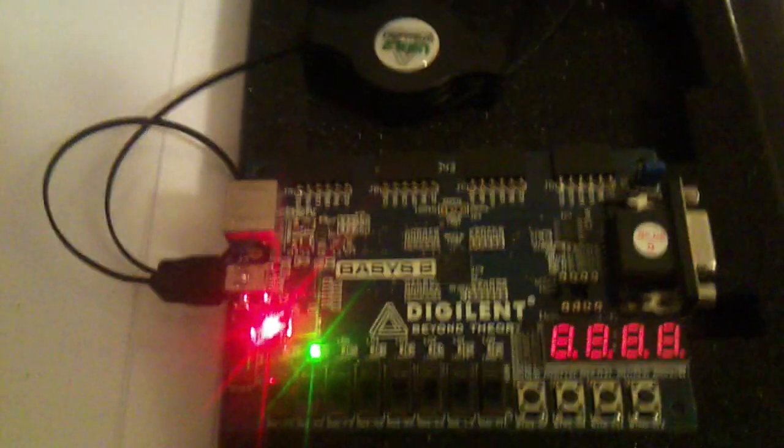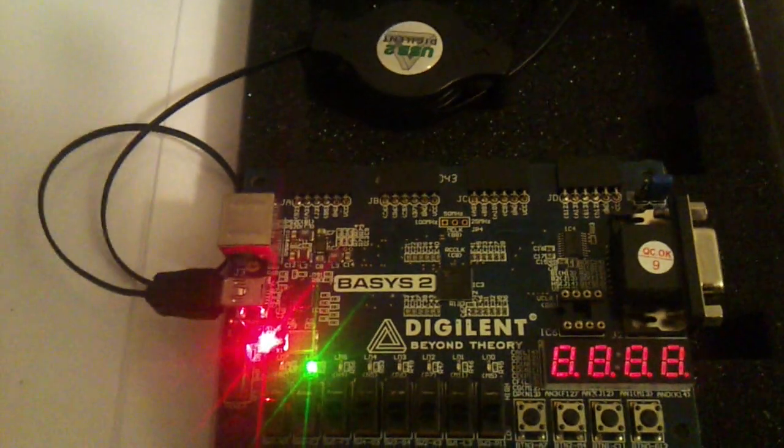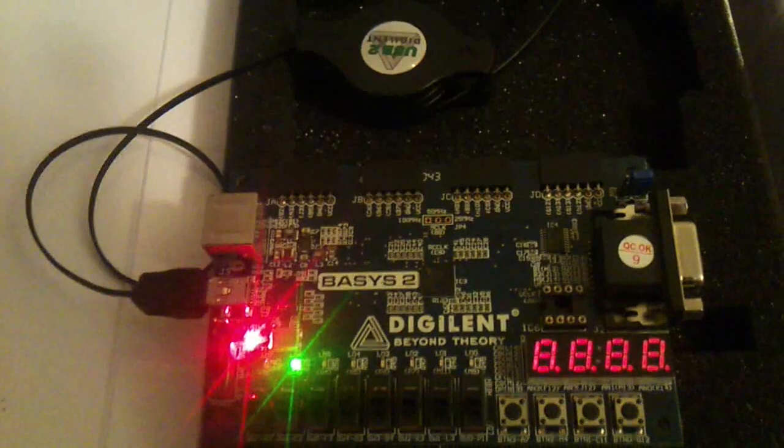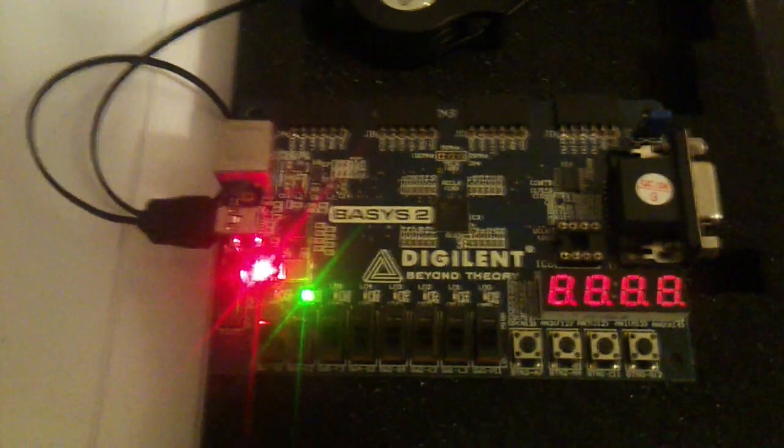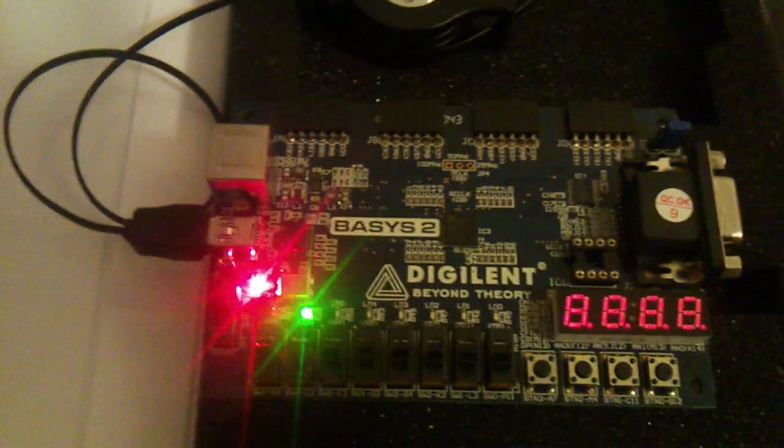Hey there. I finally got around to making the FIFO buffer project. The link to the code for this project can be found in the description below. This is the demo to that project. Now let's get started.